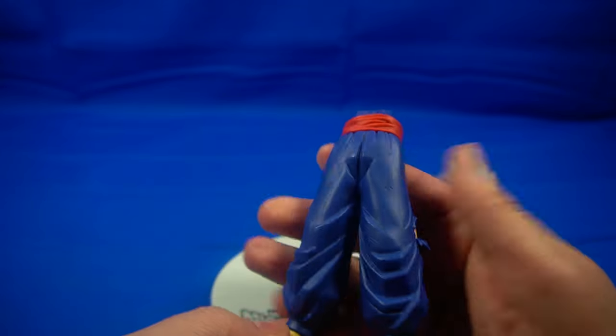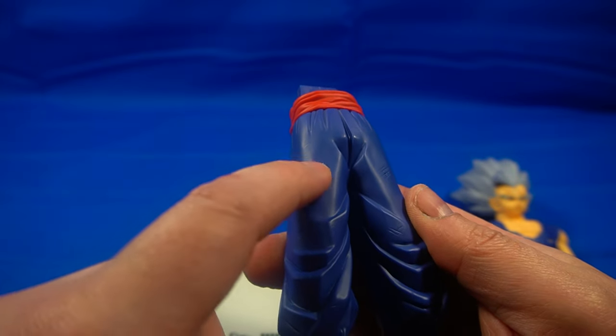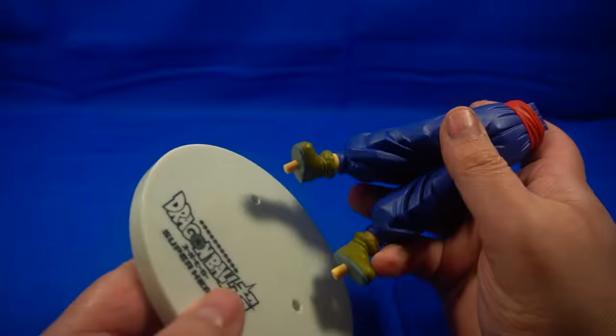We'll go ahead and take a look at the detail while we're here. It's got some scuff marks from his outfit. You've got the ruffles and the booties, because he is wearing Piccolo's outfit that he also wore in the Cell Games.